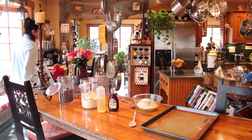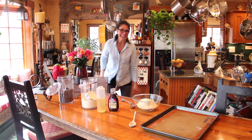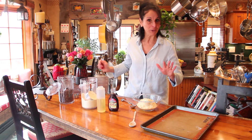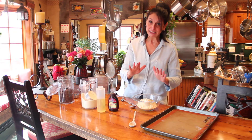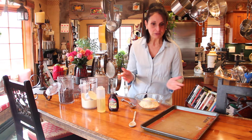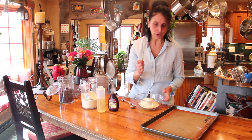Almond chocolate chip cookies! I am so excited to show these to you because everybody loves them. They're very popular with the kids and the adults who love to eat them, but also popular for the ones who are making them because all you need is a bowl and a spoon.